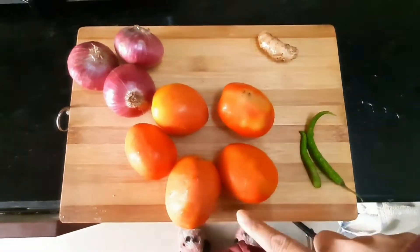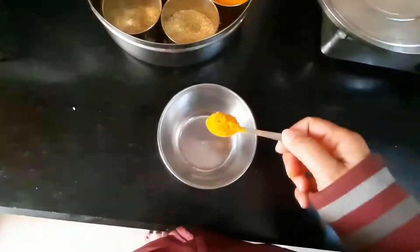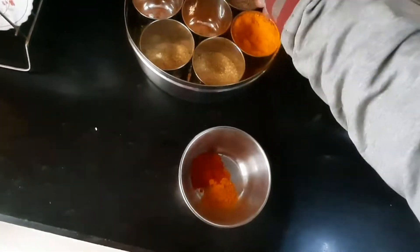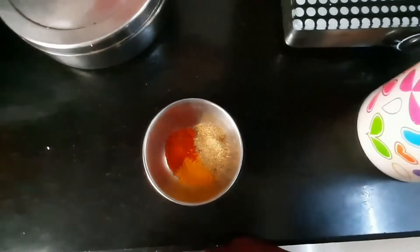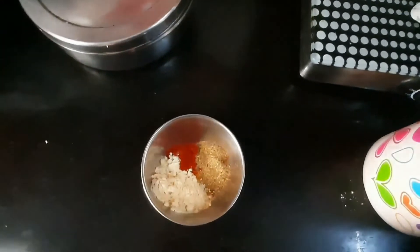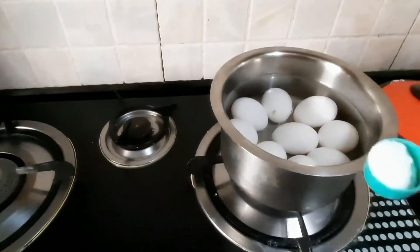For the ingredients, I have a tomato, onion, ginger and green chili. I have khali mish, long and elai chili. I have 1 tablespoon of turmeric, 1 tablespoon of red chili powder, and coriander. I will take 2 tablespoons of basil. I also have boiled eggs. When you boil them, you will need 1 tablespoon of salt.